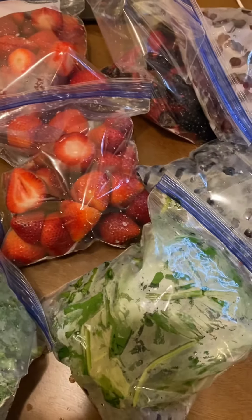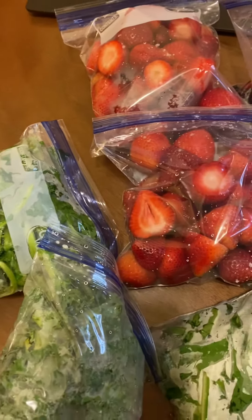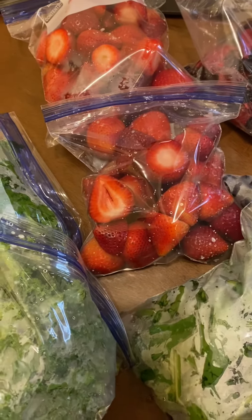If you find this helpful for saving money, go ahead and just wash all your vegetables and fruits, clean them up, bag them in little bags. I'm actually out of bags so I'm going to get some more tomorrow because I'm bringing more fruits to freeze.